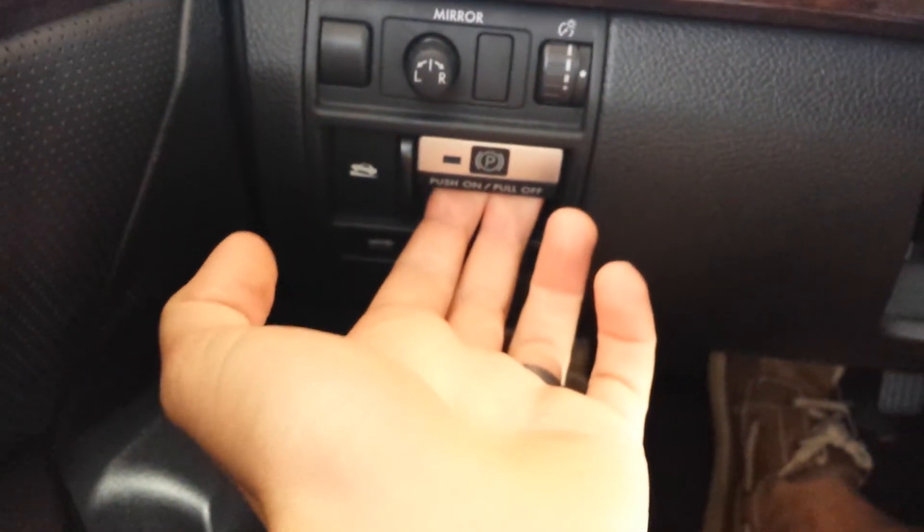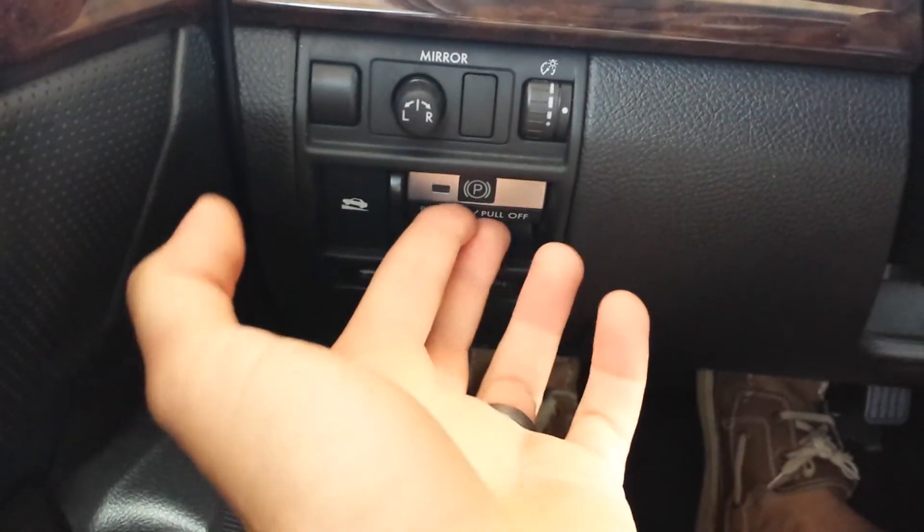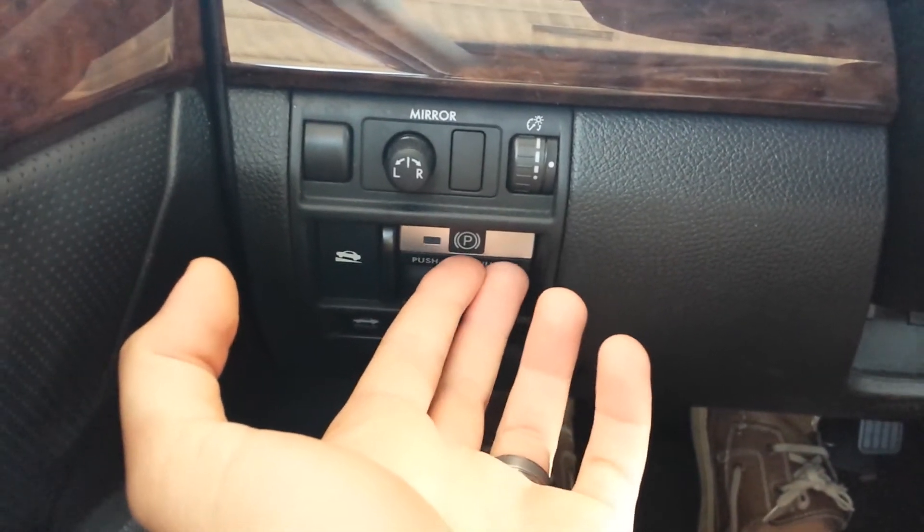Brake lights flash. Unfortunately the parking brake was off. I pulled the lever — no action. I pushed the lever — no action. It just chirps.